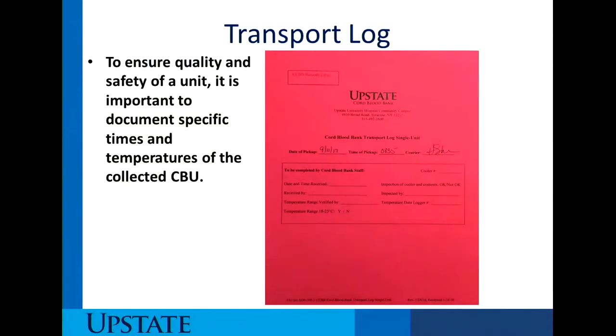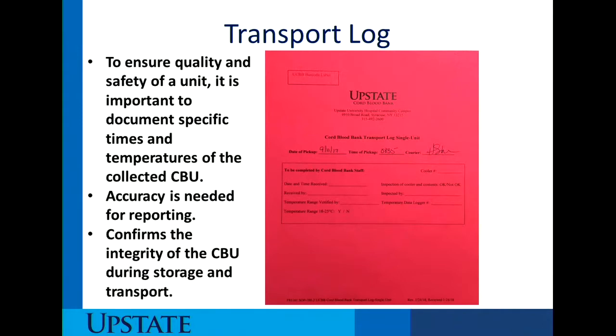The transport log ensures quality and safety of the unit. It is important to document specific times and temperatures of the cord blood unit, and it confirms the integrity of the cord blood unit during storage and transport. Staff do not need to fill out this form — when the courier comes to pick up the unit, the courier will put in the date, time of pickup, and their name. The accessioning lab staff will then place a cord blood bank barcode label on the form, changing the unit from a patient identifier to a barcode number, and record the temperature reading to verify it was within the required range.